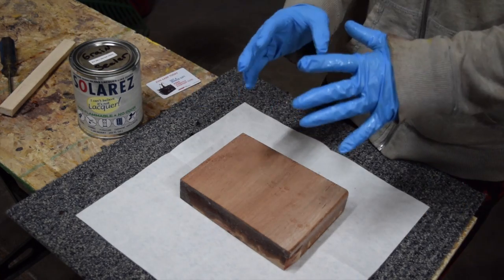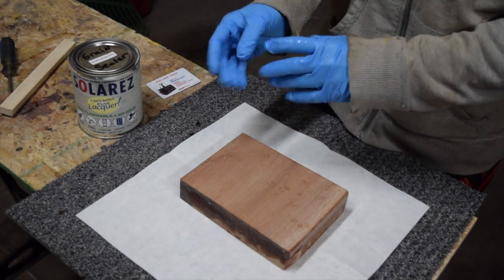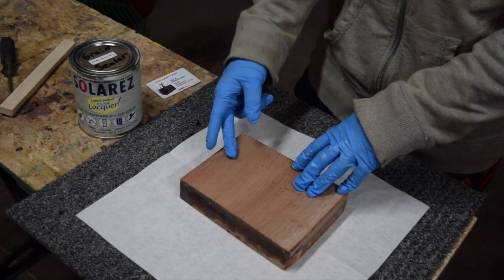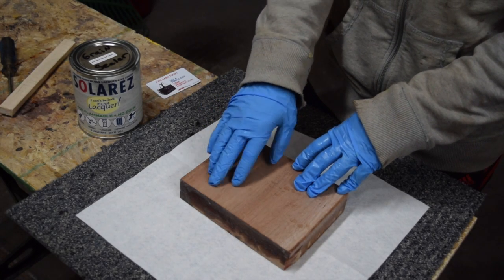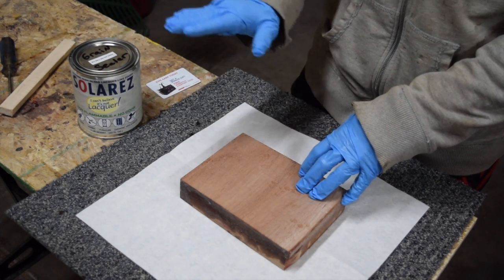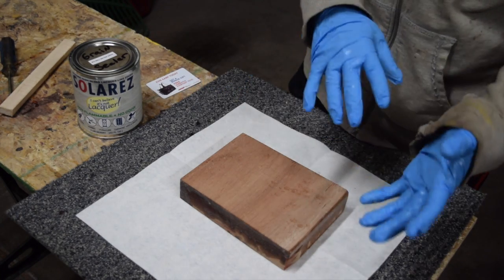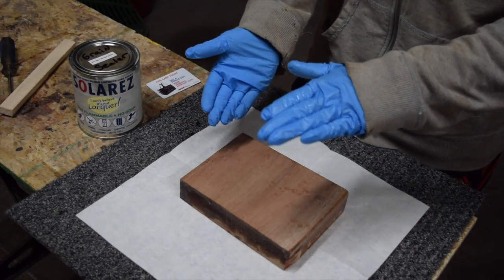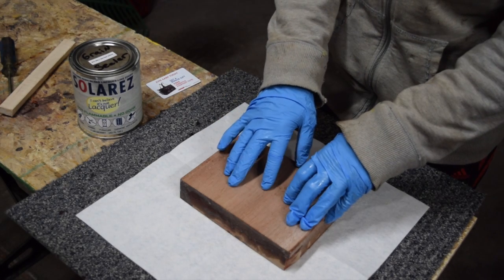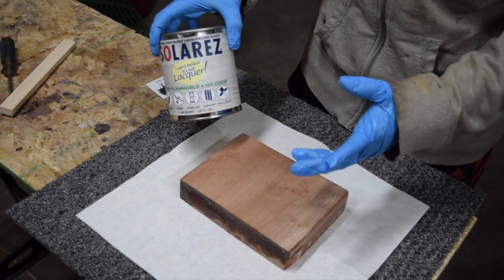Grain sealers and grain fillers are typically slightly different products. A grain sealer is usually a little bit thinner than a grain filler and is used on woods like maple and in some cases mahogany - it does a really good job of plugging up the pores and the grain so they won't soak up finish. Grain fillers, however, actually fill the grain and the pores especially in woods like ash and walnut, so that the top coats will lay directly on the top surface. But this product can actually be used as both a sealer and a filler at the same time.